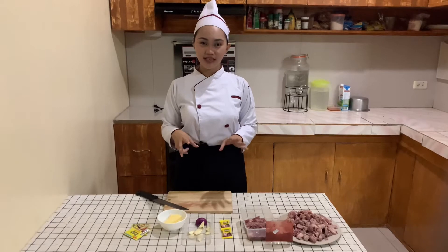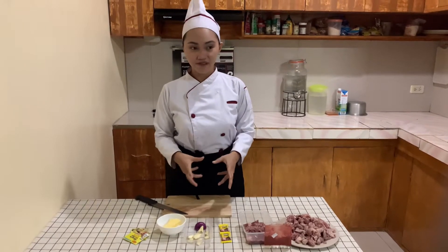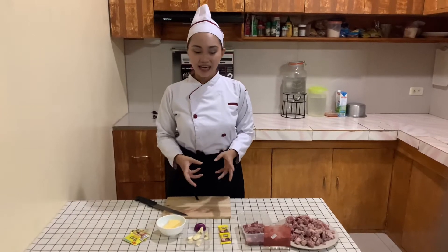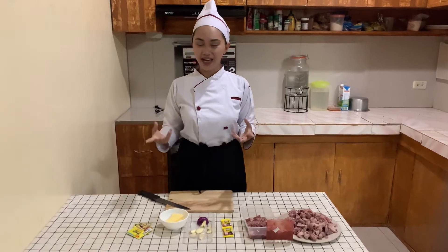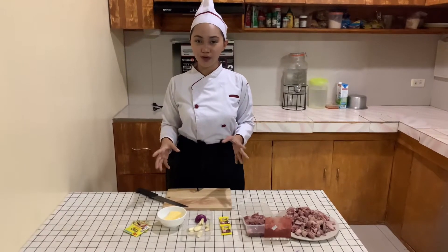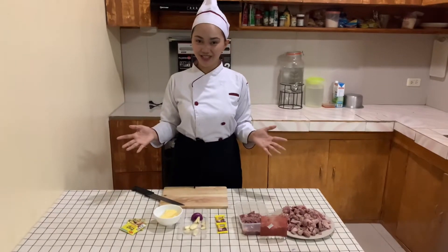I chose this recipe because I love how the beef works. It is very traditional. I love the ingredients, that is why I choose it. And I am very excited to show you how I prepare this type of dish. Now, let's introduce the ingredients.